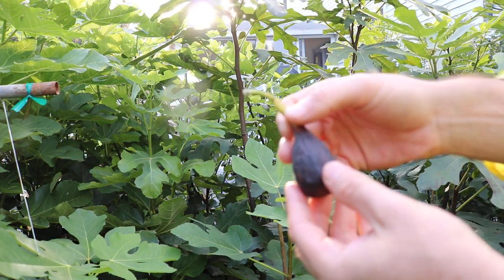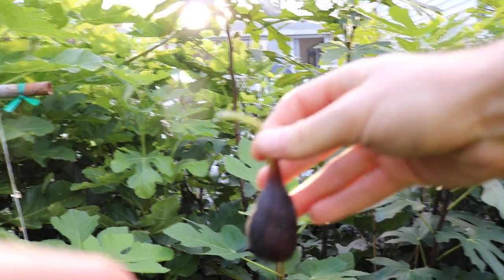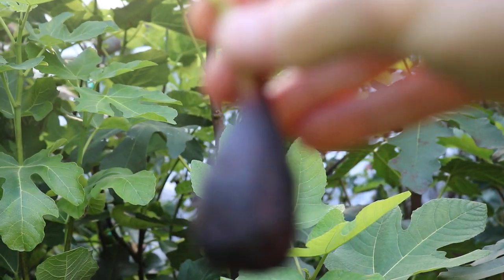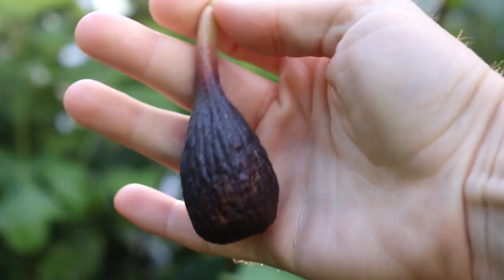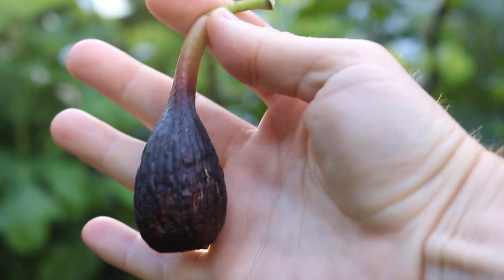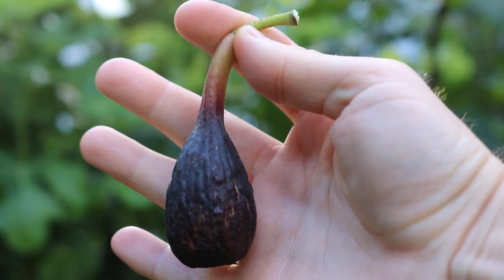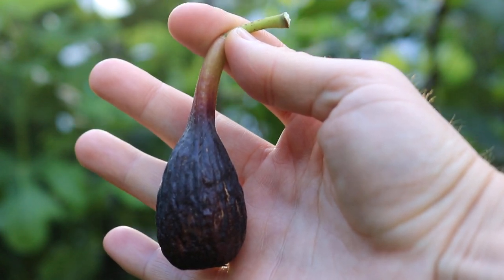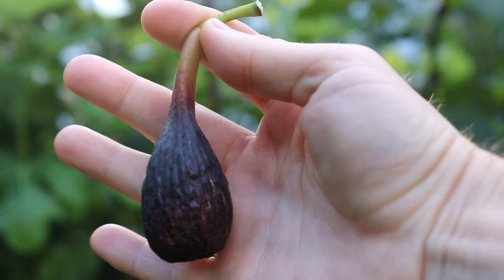Here you can kind of see that length of the stem that I was talking about, and the neck. It's just really significant, to the point where it totally changed the fruit — particularly in the neck and the stem. Now I see this fruit in a much different way.